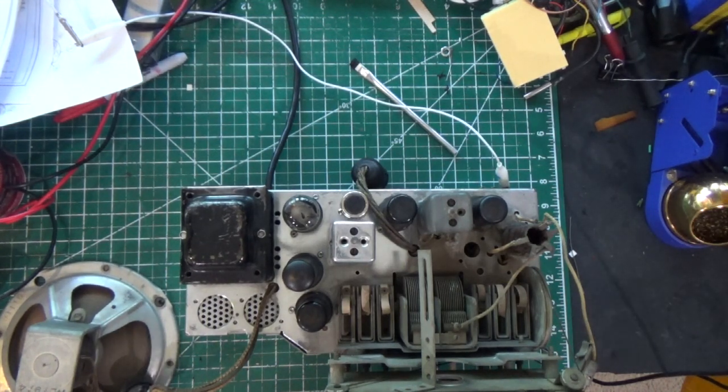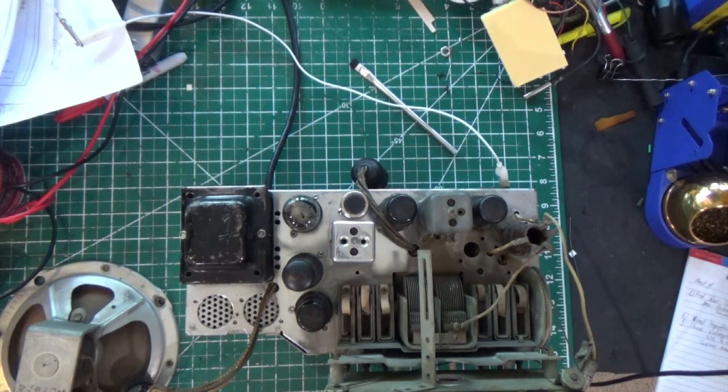Hey everybody, welcome to part five of our radio basics troubleshooting and restoration. Hope everybody's doing well. I've been away for quite a bit here, almost three weeks. I've had a whole bunch of stuff going on, been really busy.